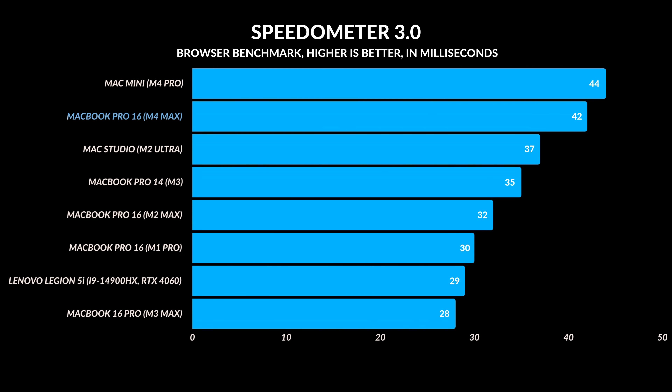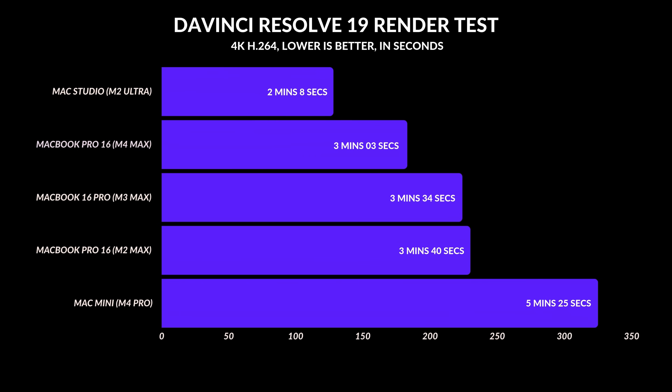For browser benchmarks, most laptops are fast enough these days, but the M4 Pro and M4 Max have the fastest web browsing scores I've seen on a laptop — most likely due to faster single-core clock speeds. I use DaVinci Resolve rather than Premiere Pro, so I ran a render test: the M4 Max beat the M3 Max by about 30 seconds. The Mac Studio still does it fastest with double the GPU cores. The M4 Pro, with half the cores, took about double the time.